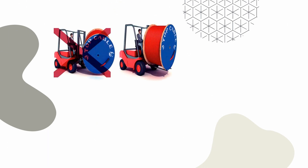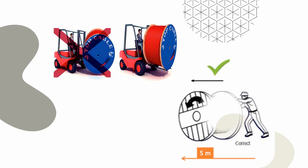If a forklift is used, the cable drum should be approached from the flange side. The position of the forks needs to be such that the reel is lifted by both reel flanges. Always roll the drum in the direction of the arrow — this way the cable will not unwind or loosen on the drum.